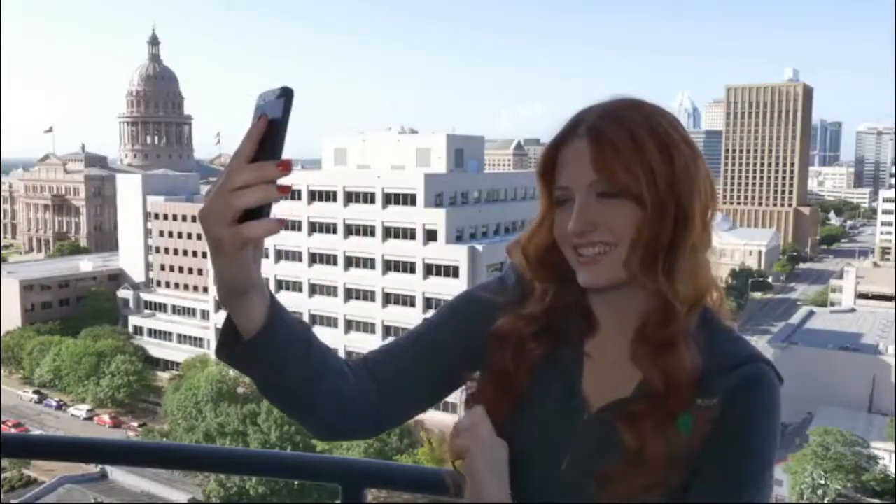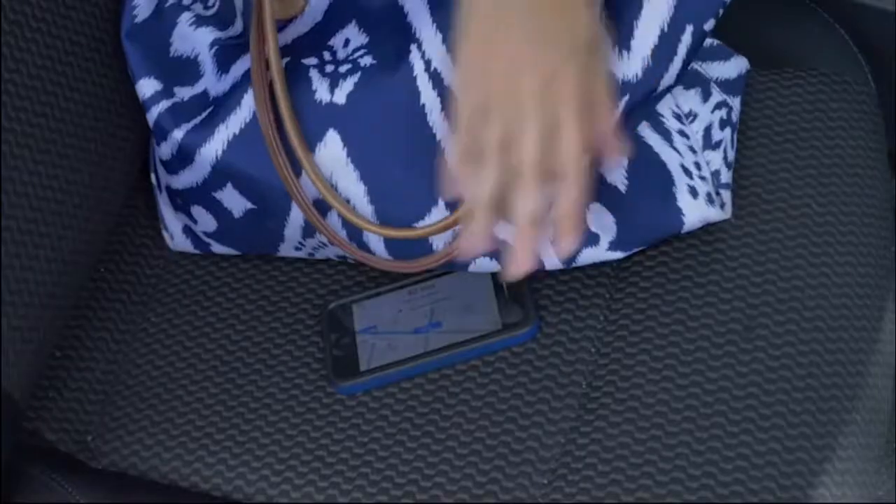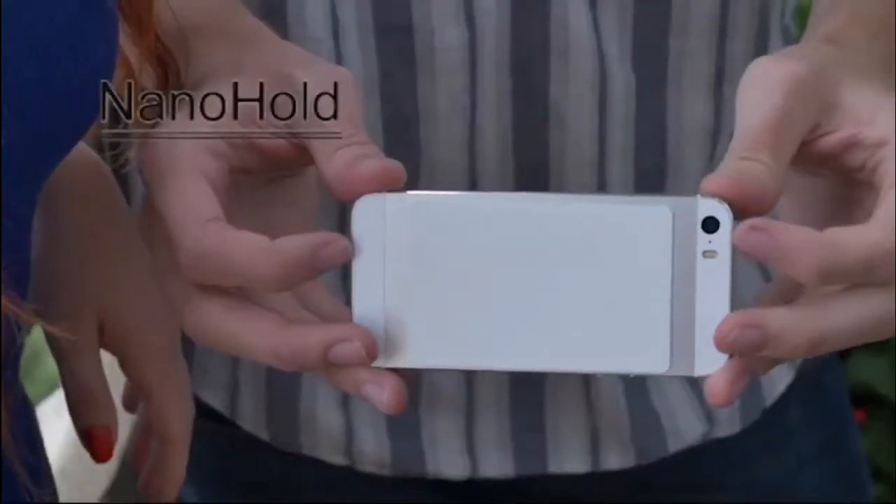Selfies. We love them. But no matter how hard you try, they just don't quite come out right. And who can live without the GPS in the car? You can never reach it when that important turn comes around. Trying to prop up your phone for hands-free driving is almost impossible. Until now. Meet Nano Hold.